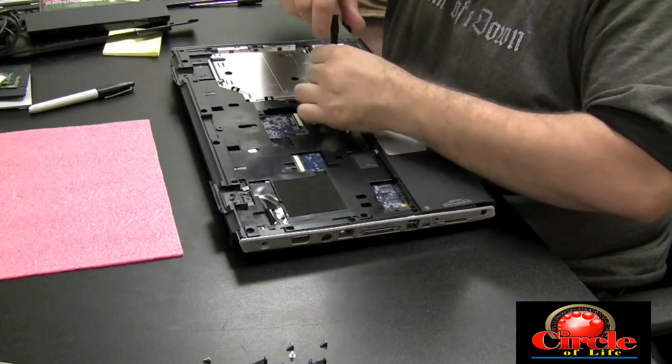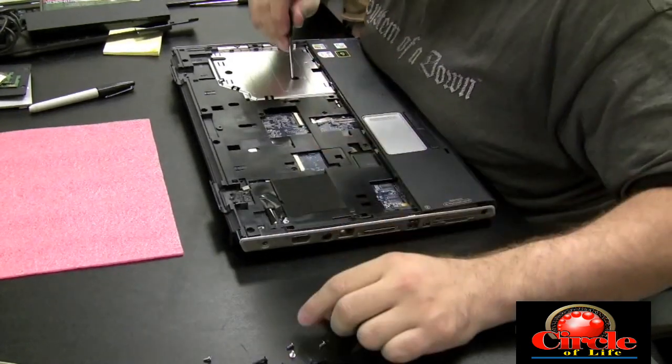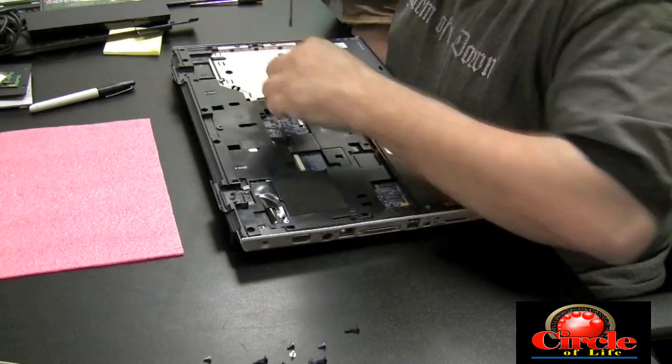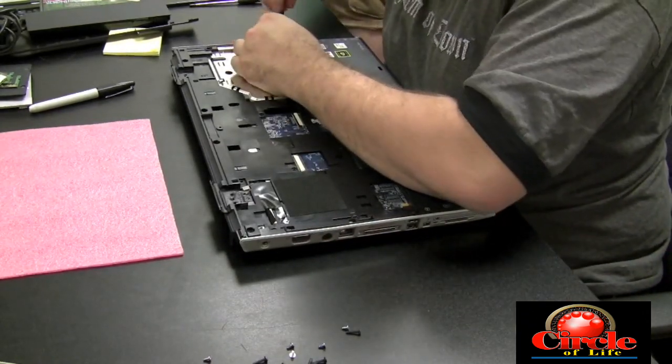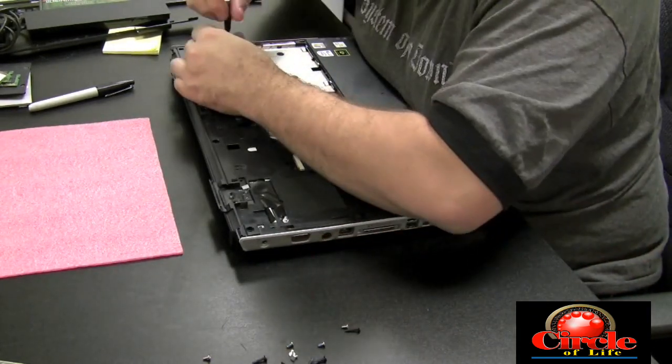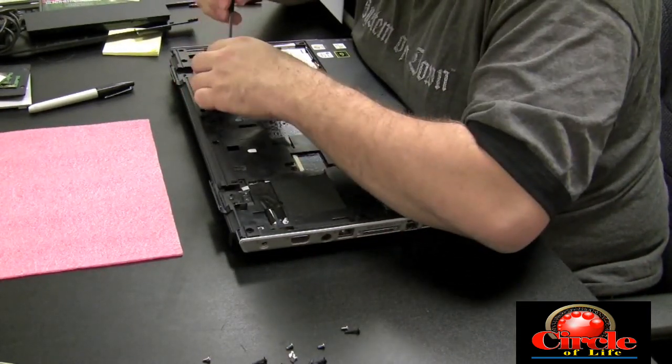Just look for any screw that could be holding two parts of the case together. Sometimes you'll unscrew a screw that isn't actually holding the case together, but that's okay — because it's better to have more screws out than to have them in and then have to break something to get the cases apart.